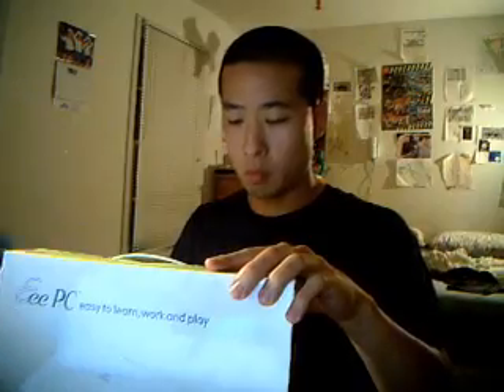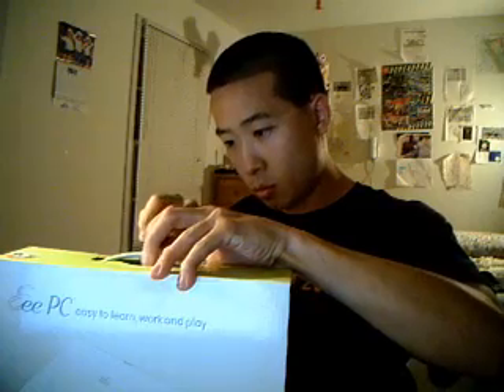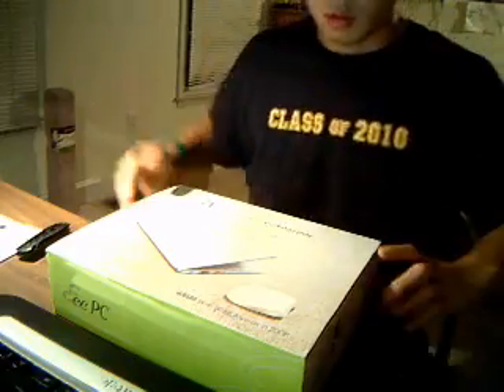Let's just get this thing open. Alright, let's see what's inside.